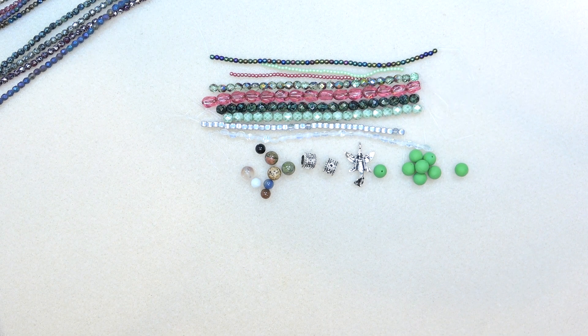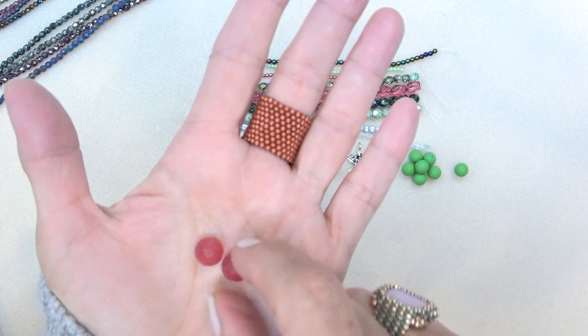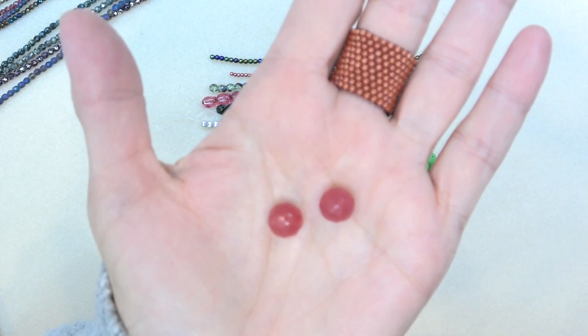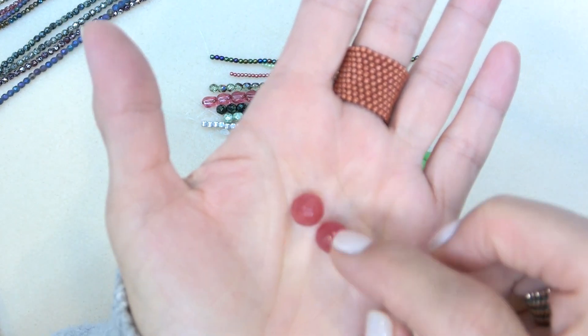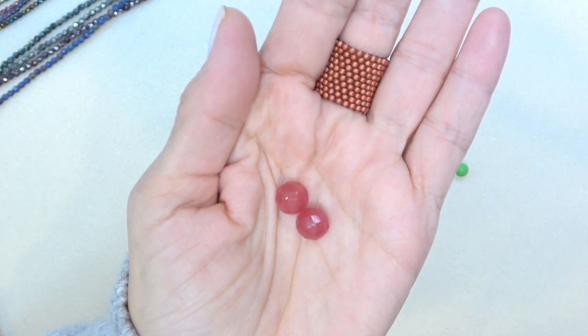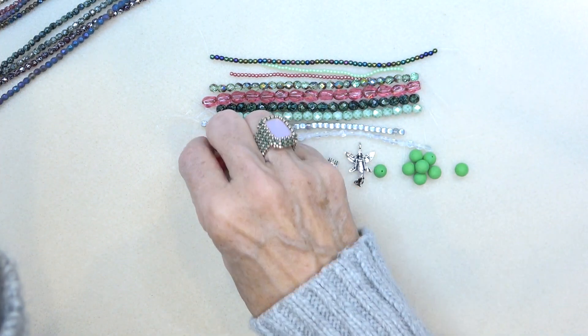10 millimeter faceted dyed jade round in ruby, two pieces. This is another gemstone which I adore. So this is a dyed gemstone in ruby — look how pretty that is. It's not transparent; it has that gemstone look. Gorgeous, love it.